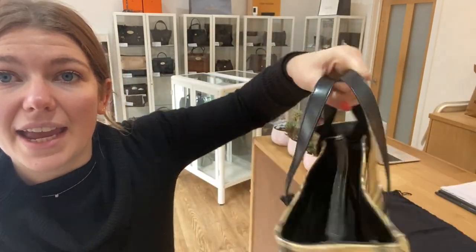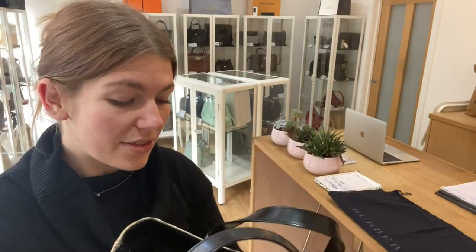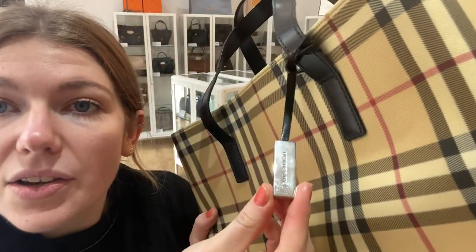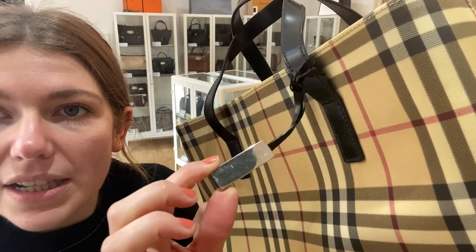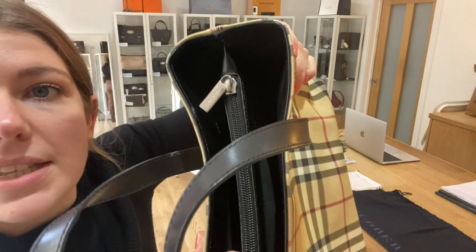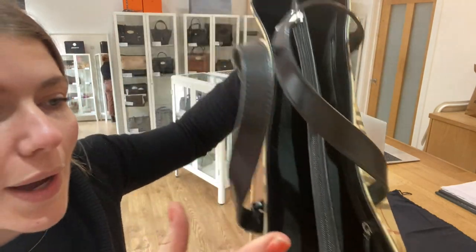The handles are in excellent condition — they are lovely. I don't think it has been used too much. The hardware we have called good condition as well. You've got this lovely silver hardware — it has got some scratching to it, as you can see, but it's still nice and silver. The zip is in a lovely condition as well, so good condition on the hardware.